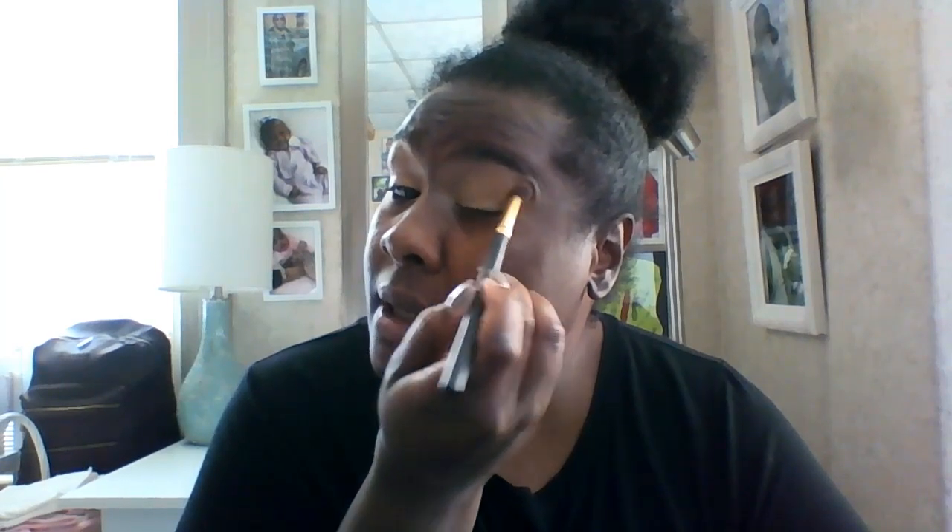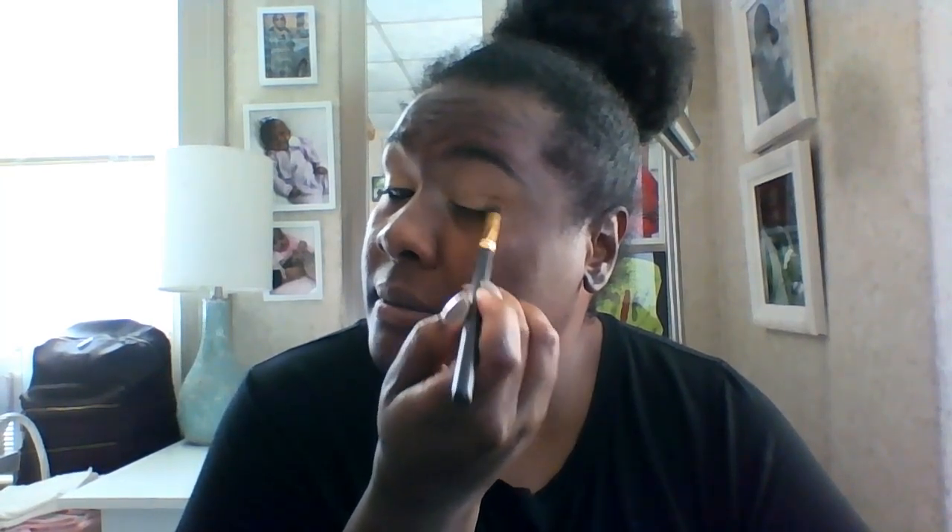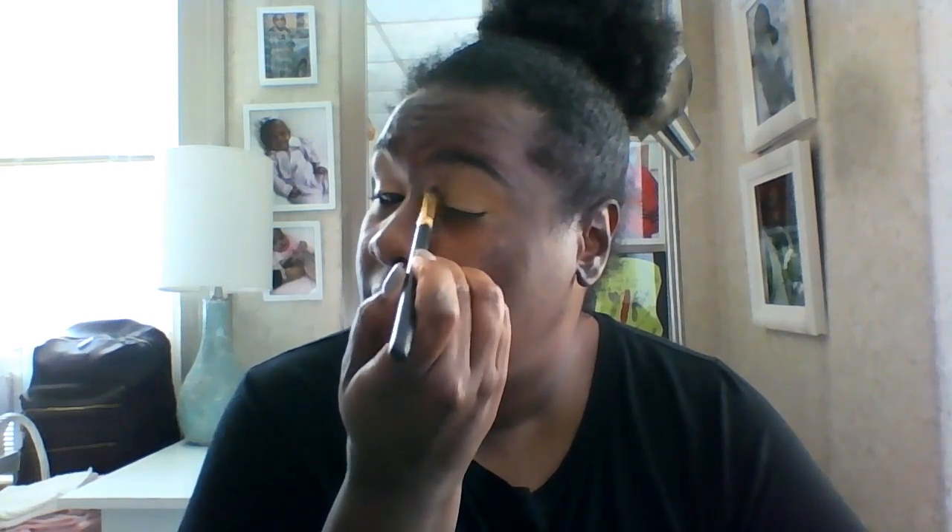I'm going to do my eyes first so you guys can get the demo, then I'll put the rest of the look together and come back. A subscriber requested I move in closer for eye looks — I'm going to do my best to do that. I want a fully clean base so you can really see the colors, so I'm using my NARS Soft Matte concealer in Caramel just to create an intro base. I'm not going to set it because I'll use the transition color to do that.